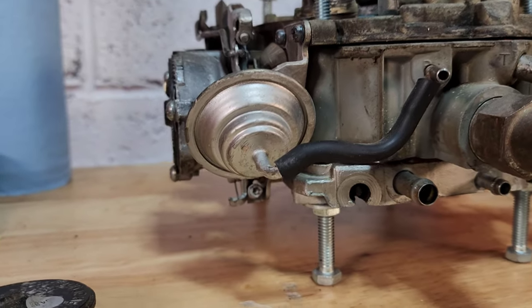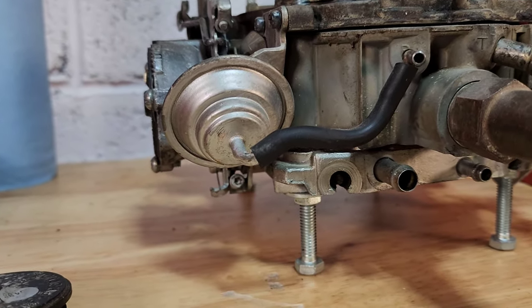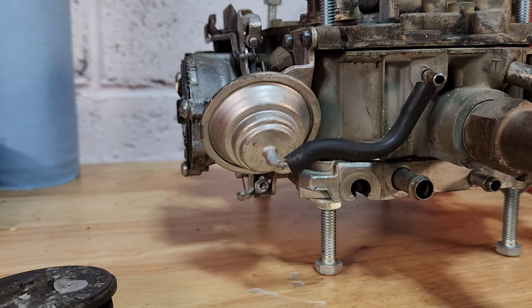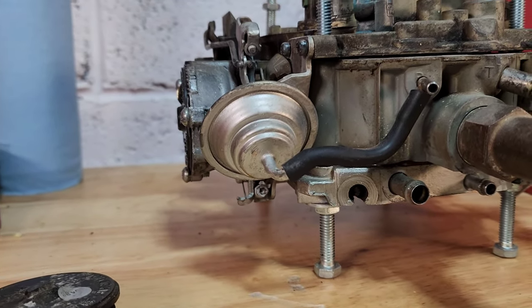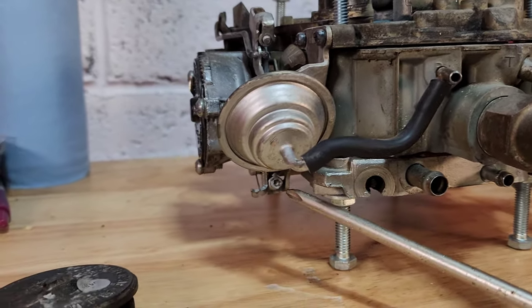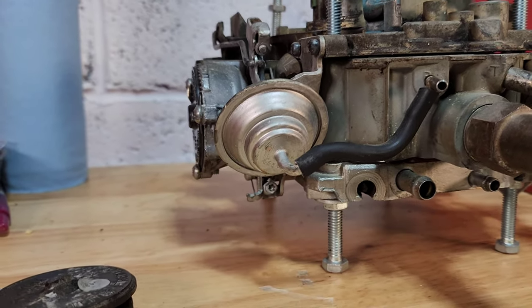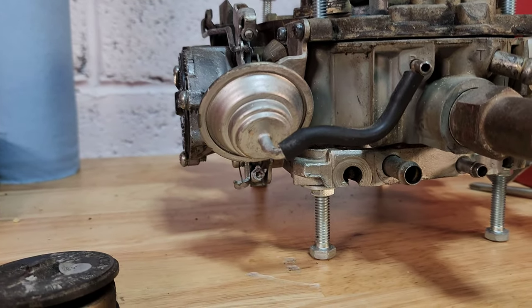Now that the choke is closed, the fast idle cam is engaged with the follower. This is why when you first start the car the idle is a lot higher than it is at operating temperature. This is adjustment number two, and it can be adjusted using a tach and turning the screw until you get the required number of RPMs.